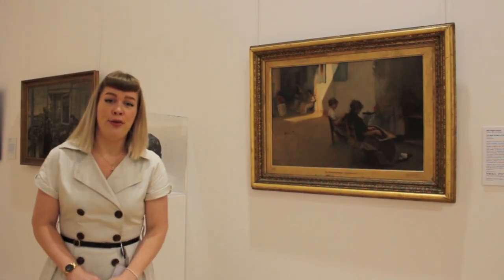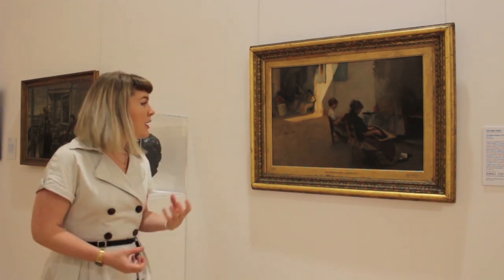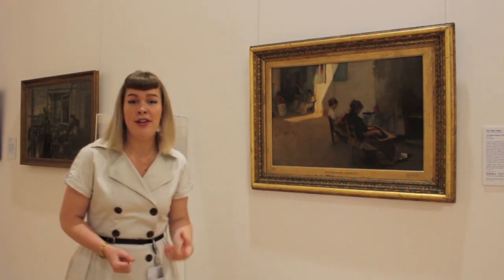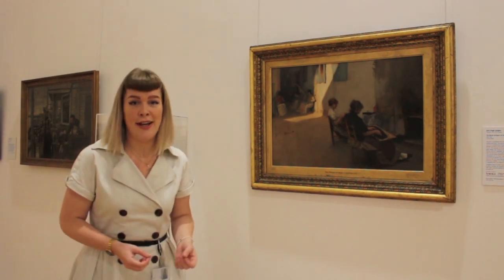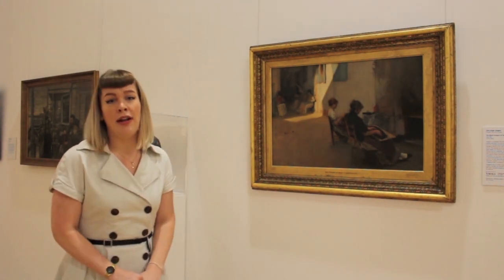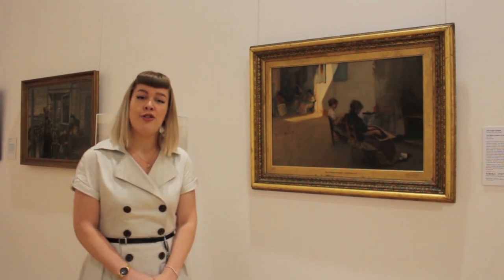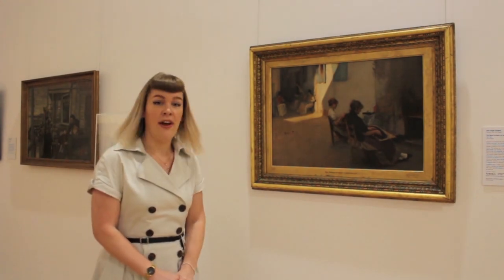John Singer Sargent and Sorolla were both considered avant-garde painters of their time. They were close contemporaries who took similar interests in painting scenes of everyday life en plein air. Sorolla and Sargent were even friends for a time and when Sorolla visited London in 1908 he supposedly dined and socialised for several days with Sargent.